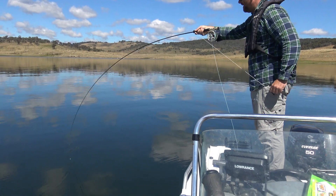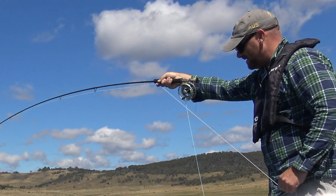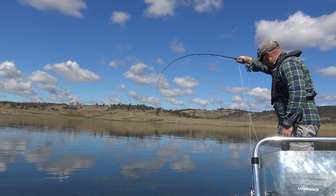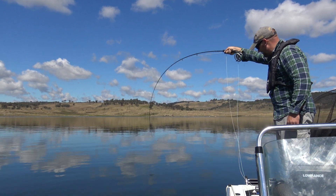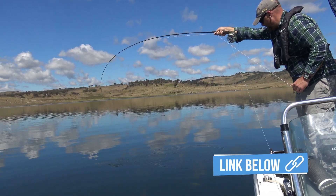I made a YouTube video showing my early discoveries and learnings about loch style fly fishing. You can find the link to that video on the screen or down in the comments below — I reckon it's well worth a look.